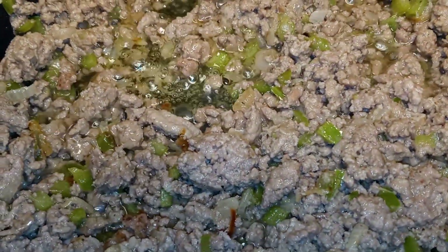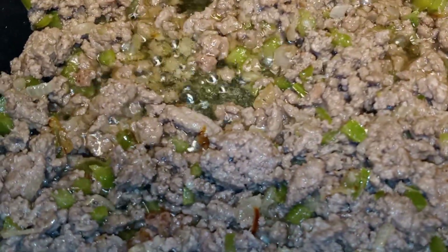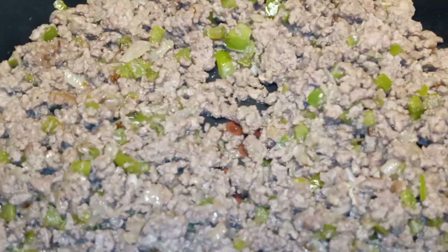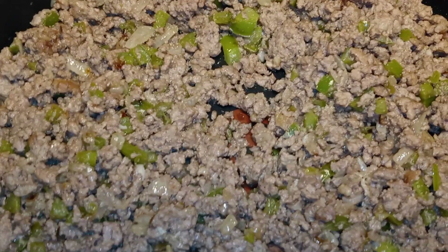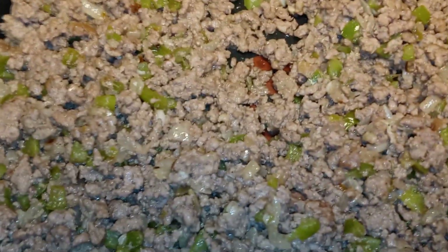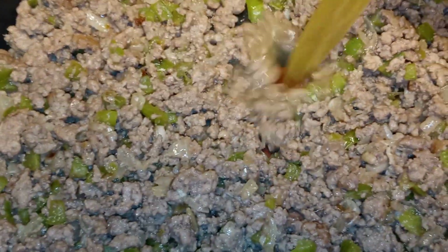Once your ground beef is done cooking, you want to turn off your heat. You want to remove it from your pan. Once you've drained all the grease, return it back to your pan. Now we're going to add in our two cups of chicken broth. You want your heat to be on medium. And we're also going to add in our one-fourth cup of water. You can go ahead and mix that up.